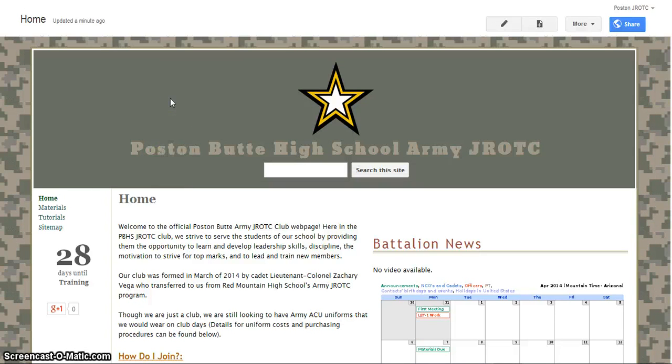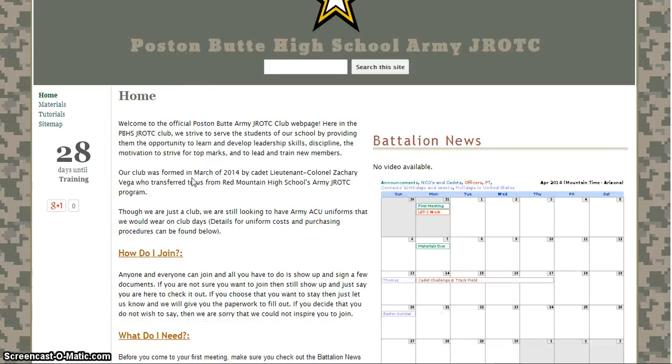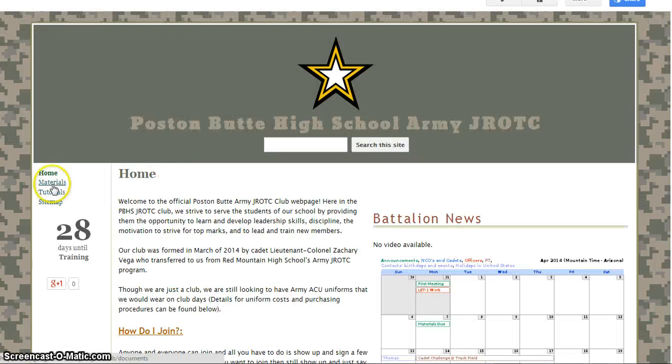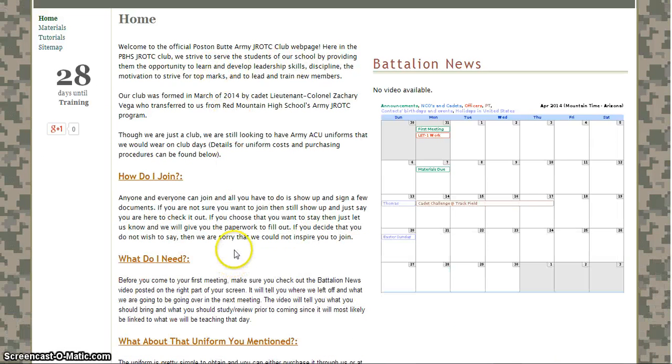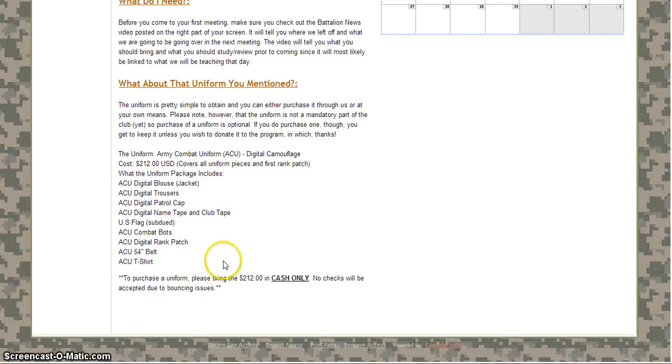Please note this website is still a work in progress — I'm still kind of fine tuning it, so this website is subject to dramatic change. But for now the home page is pretty much done; it's a matter of the little tabs over here that I have to work on. For the home page we've got a little welcome message, how you join, what materials you need, and a nice little uniform that you can buy for $212.